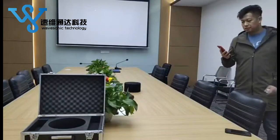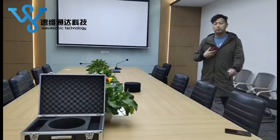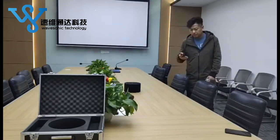Hey guys, how are you today? This is Patrick. I will make a test for our new released audio recorder jammer today.